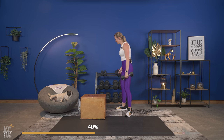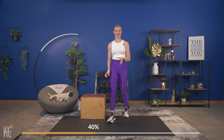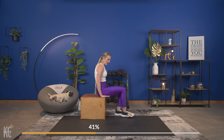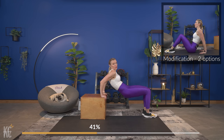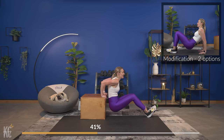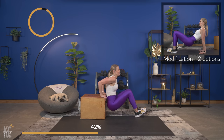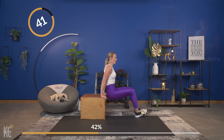No dumbbells for our dips — you can modify this on the ground if you'd like, or use your box. With the box, fingertips are going to be pointing towards the wall in front of you. You want to make sure you're keeping your back close to the box — you don't want to be way out here. You can keep your knees bent or keep them straight for more intensity; the more you bend your knees and bring them in, the lower the intensity.